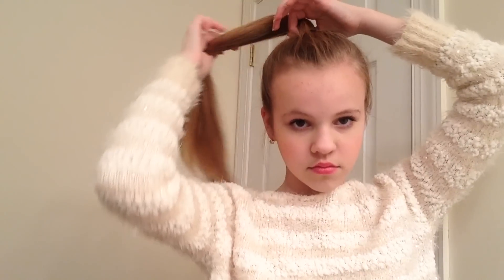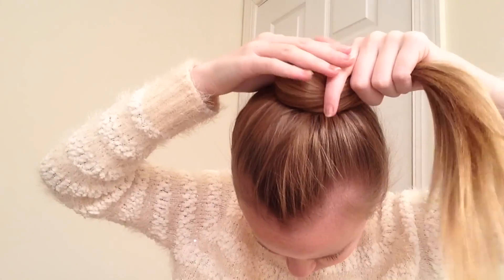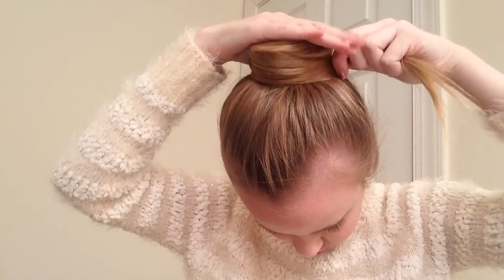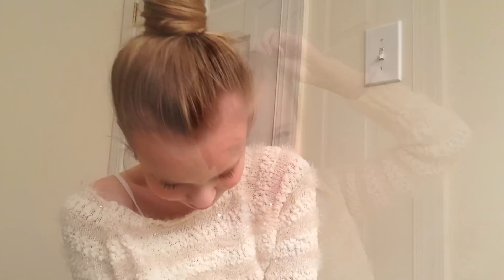Now you're going to take the tail of the pony and start wrapping it around your hairband. You're just going to keep wrapping it around and around, and it's going to kind of look like a little Cinnabon on top of your head. Make sure you hold it as you're doing it so that it doesn't fall out. Then you're just going to take a clip or bobby pin and pin it in place so that it stays.